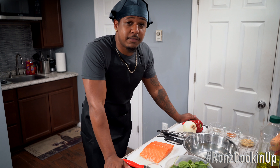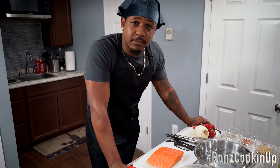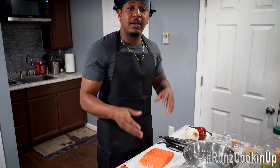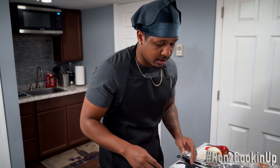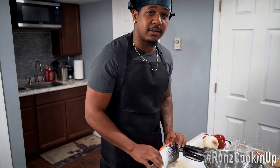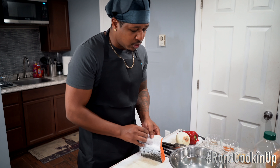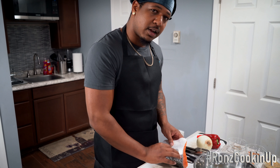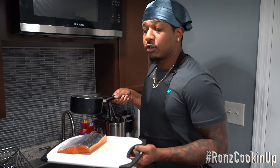Alright guys, first of all I got a confession — I like my salmon butt naked. A lot of y'all might be asking, what does that mean? I like skinless salmon. I don't like skin on my salmon. Some people like skin, some people don't. Me, I like it naked — butt naked. So I'm gonna show you guys how to take this skin off real easy. I'm gonna show you how to undress the salmon. It's almost like the salmon got a gray lingerie on and I'm just gonna take it off real nice and slow.